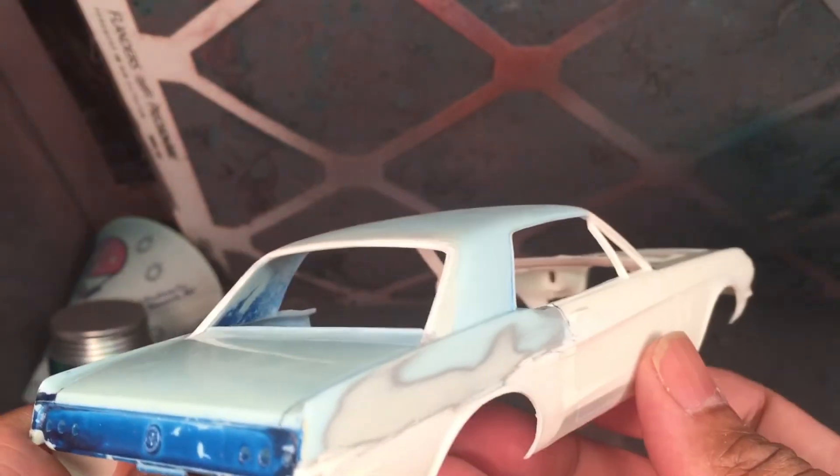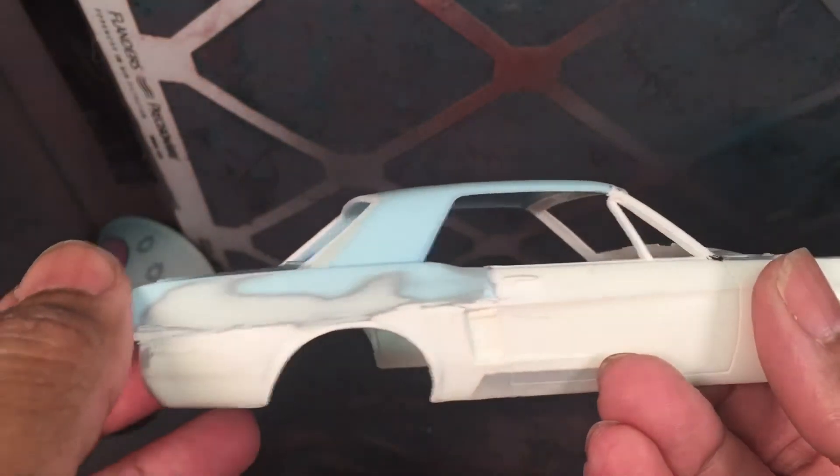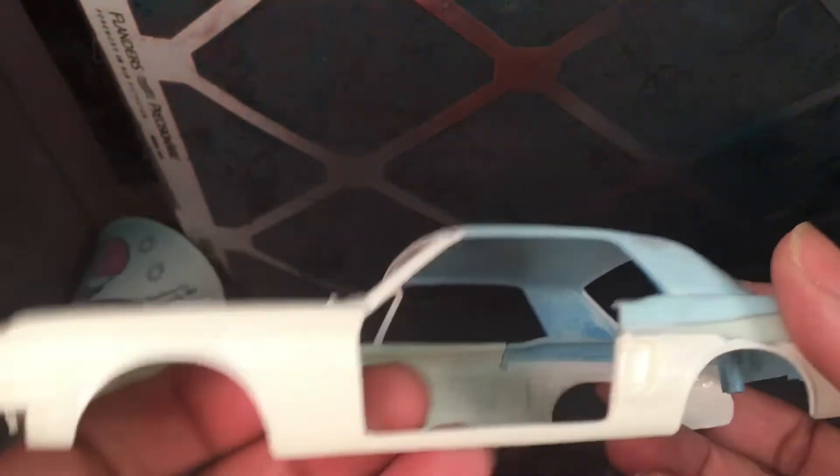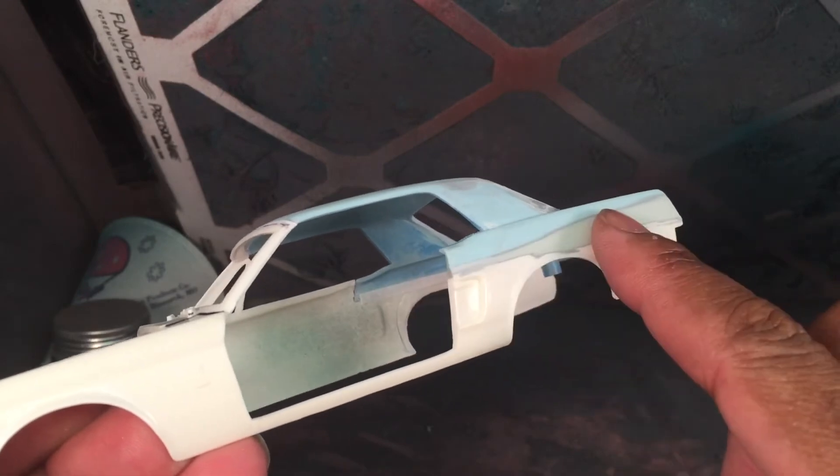The '67 and '68 notchbacks had kind of a tunnel-back rear window, so that's something I'm trying to crack. So far so good — I've got one door cut out, and I've built up the door jamb. I've got the sides pretty much filled in the way I want.